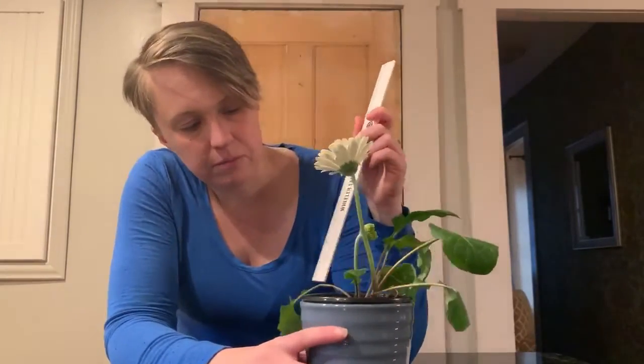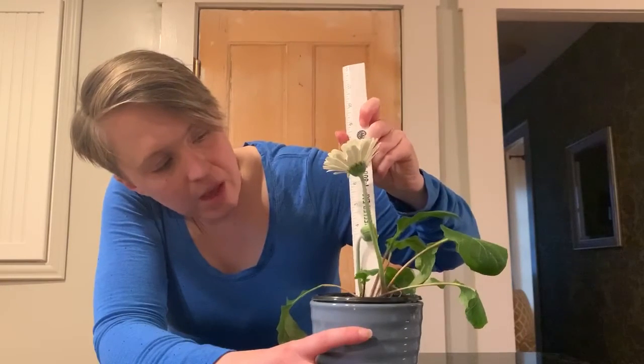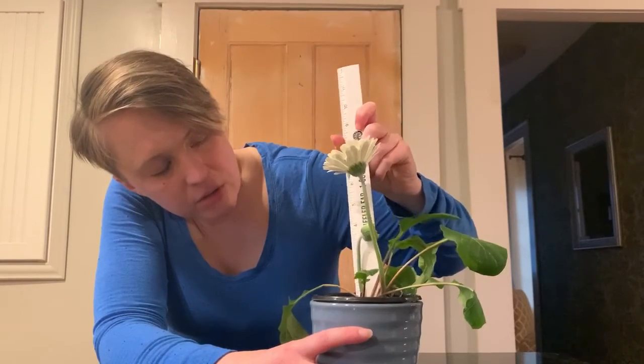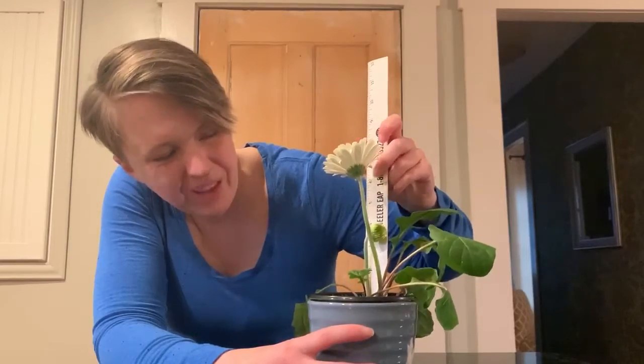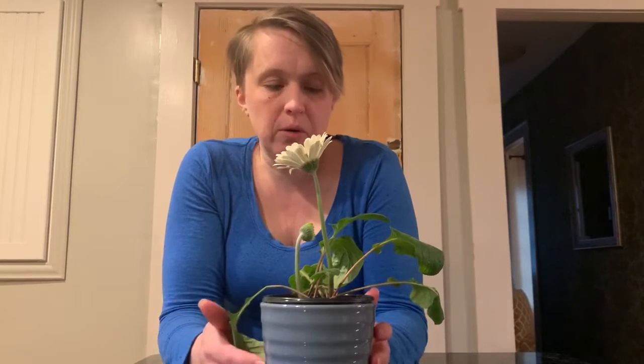Let's see our little one down here that we've also been measuring. That one's still at just about four — I think that's what it was earlier this week too. We'll have to check back. So not as much growth for the little one. We'll have to see what happens over the weekend, because sometimes big changes happen over the weekend.